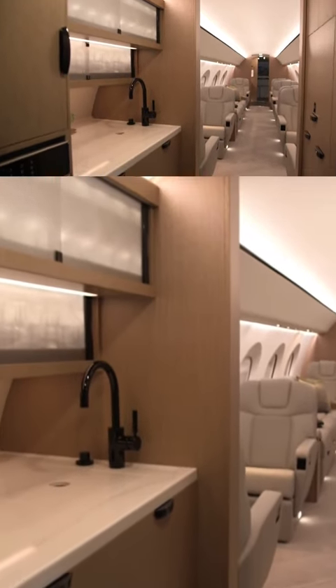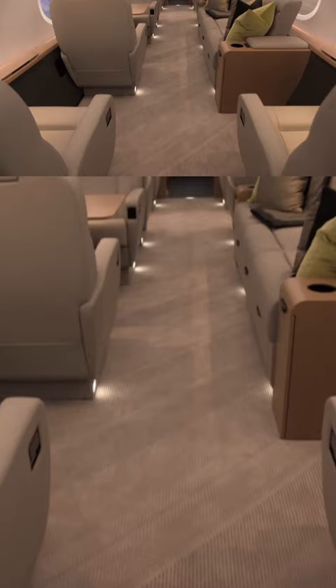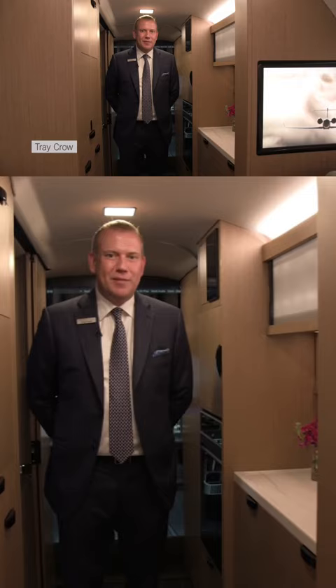The G400 is based on the G500 and G600 models, with the same fuselage cross-section but with a shorter overall length. Welcome aboard the all-new G400 mock-up here in Savannah, Georgia. Today we're in the galley and I want to talk a little bit about some of the features.